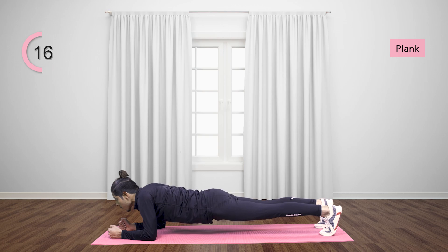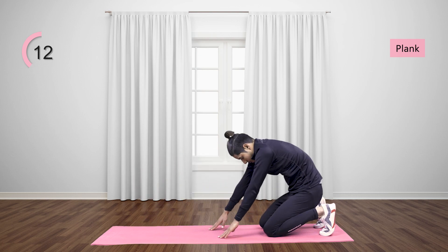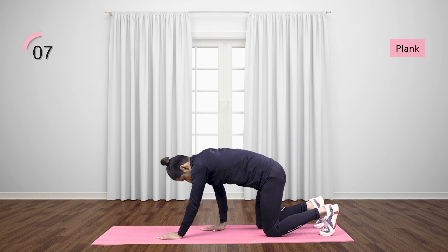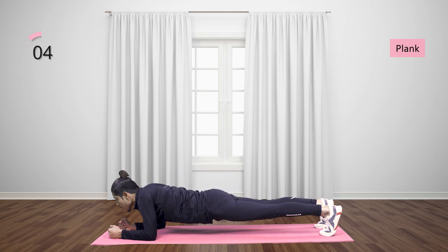Then lift your left knee and stretch the floor to the back of the mat. Sit on the floor and open your legs wide.